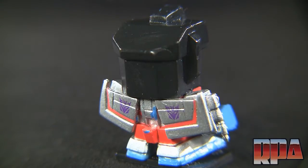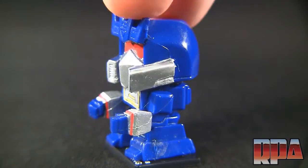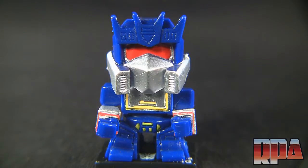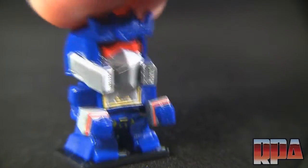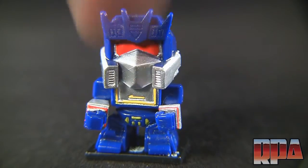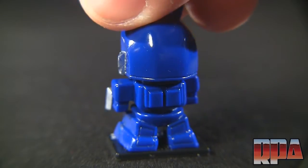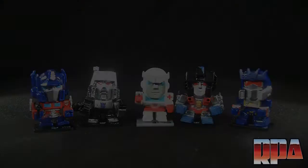Last but not least is Soundwave. There's something about his head that's a bit weird — I think the outer horns are supposed to be angled in more. It's still obviously Soundwave though. There's no Decepticon faction logo on his chest, but I like the red striping on the forearms with the silver forearms, and the little buttons on his chest for tape mode. He's got red eyes, though the back is pretty plain with nothing going on.